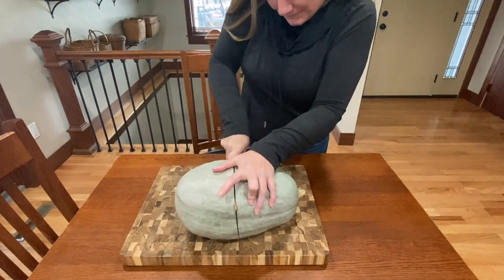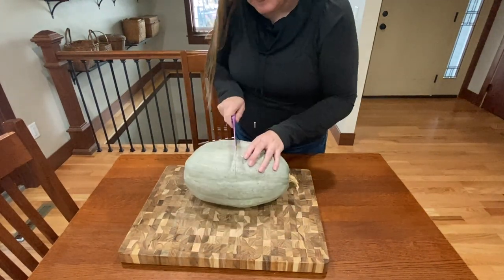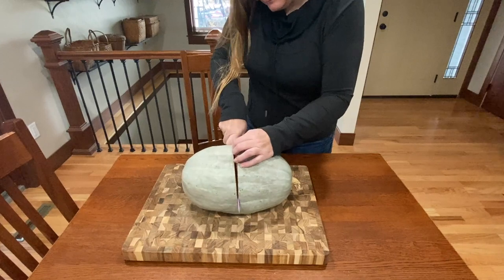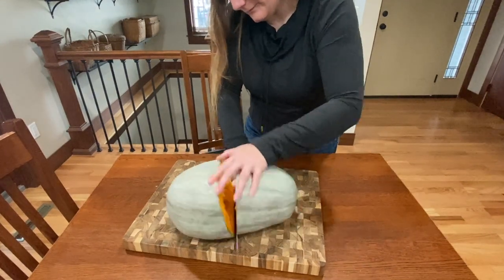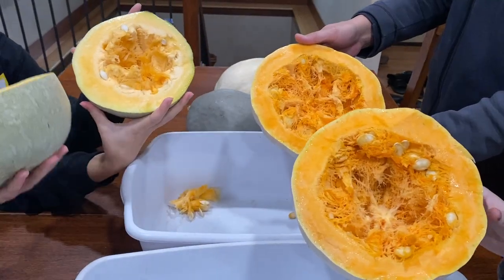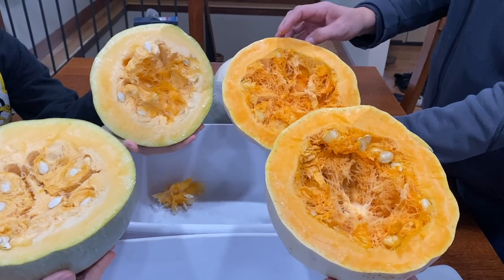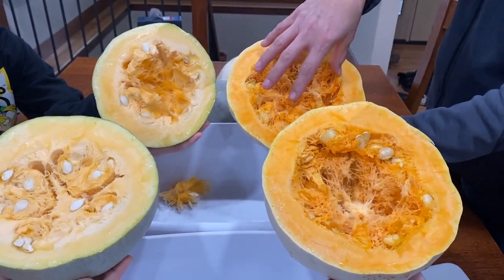I use a very sharp knife and watch where my hands are at all times. I've heard stories about our squash getting so big, people had to throw them on their driveway to crack them open. Others had to use an axe to get inside them. Once we cut the squash open, we dig in, pulling the squash seeds out. As we're busy digging the squash seeds out, I'll tell you a quick seed saving story.